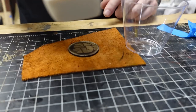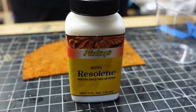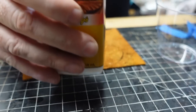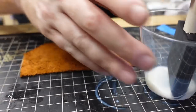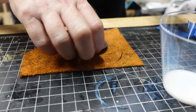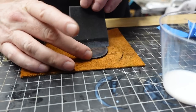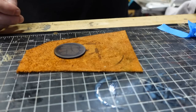As far as sealing this, I'm going to be using Resaline by Fiebing's. I've been told it works well, but if you don't cut it with water, it looks kind of plasticky. So I'm going to use just a small amount and eyeball how much water to put in here. We're just going to apply this — and now it's going to darken it up. I'm not sure exactly how it's going to end up. I'll just brush that on and then let that dry.